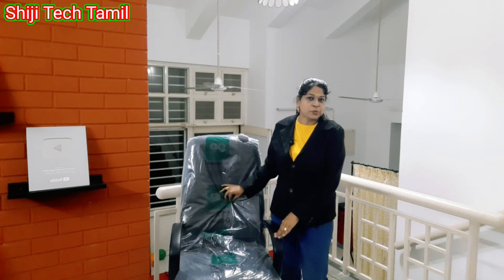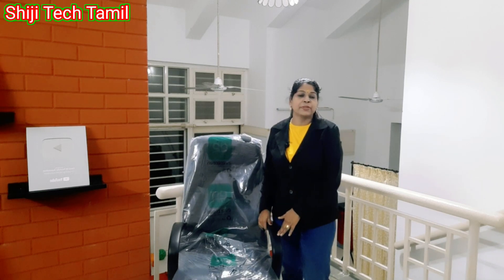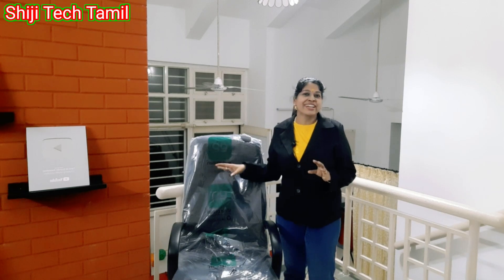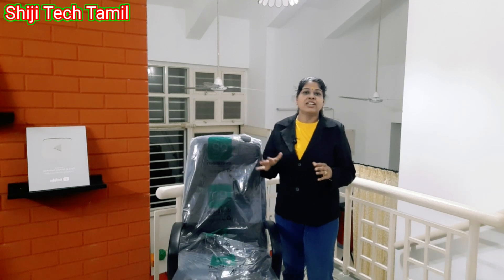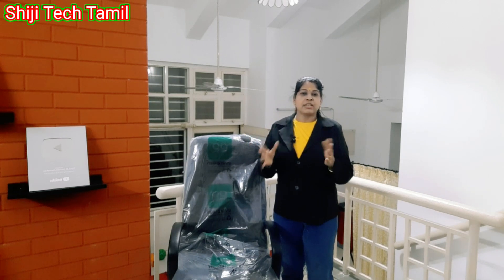Now, we will unbox the chair. We will tell you about the price on the back. If you have any price on the back, Kerala is in Kannur district. It's also a price on the back. We have to use the Alangar furniture. You can use office furniture as well.